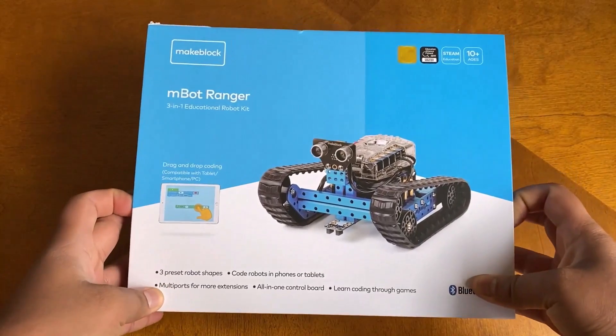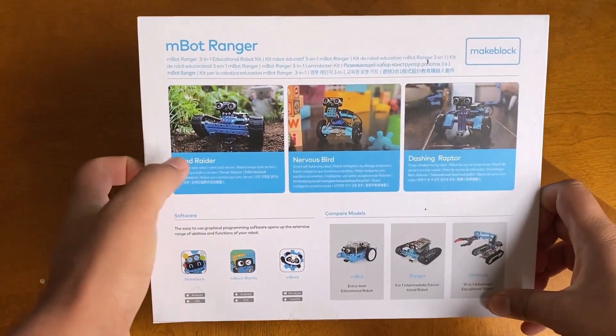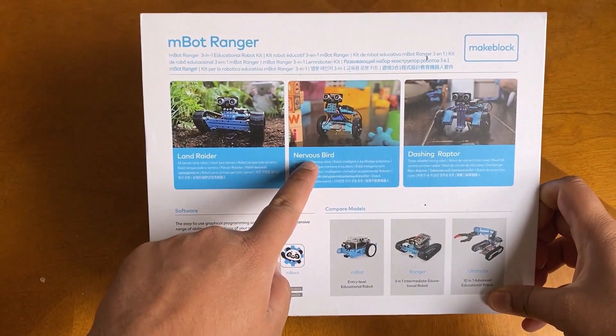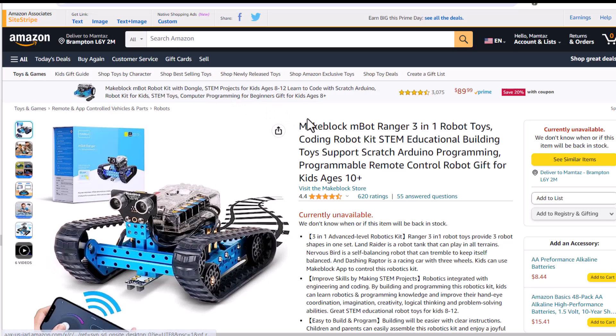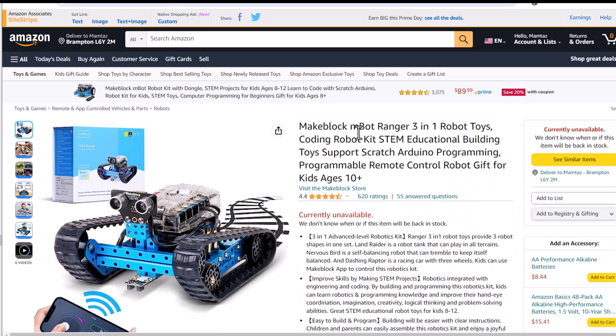This is the kit called Mbot Ranger from Makeblock. This is not a sponsored video — I purchased it for learning. I purchased this robot recently from Amazon. Amazon Prime Day is coming, so you can get this robot at a huge discount price. Check the link in the description for purchasing this.